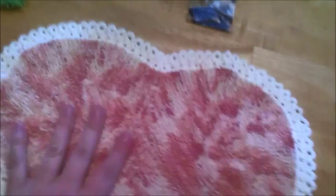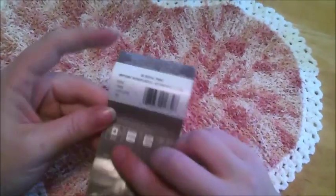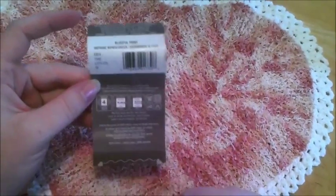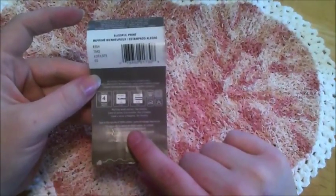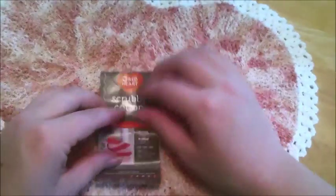Now the cotton — it's 121 yards. It is also classified as a worsted weight, and of course it's a hundred percent cotton. They say some shrinkage may occur because it is a hundred percent cotton.